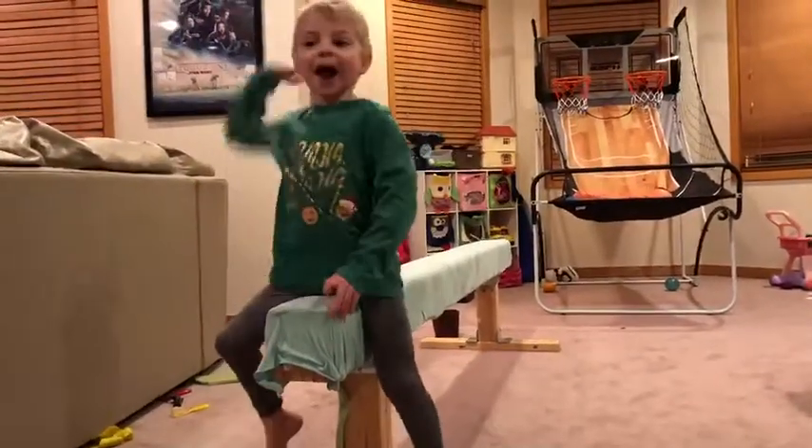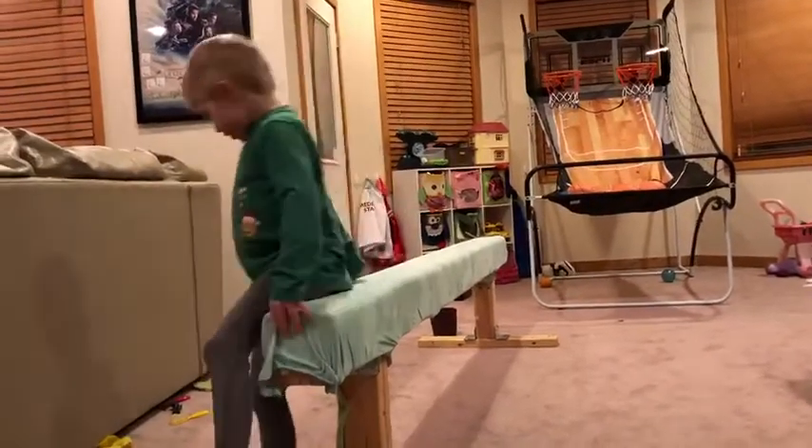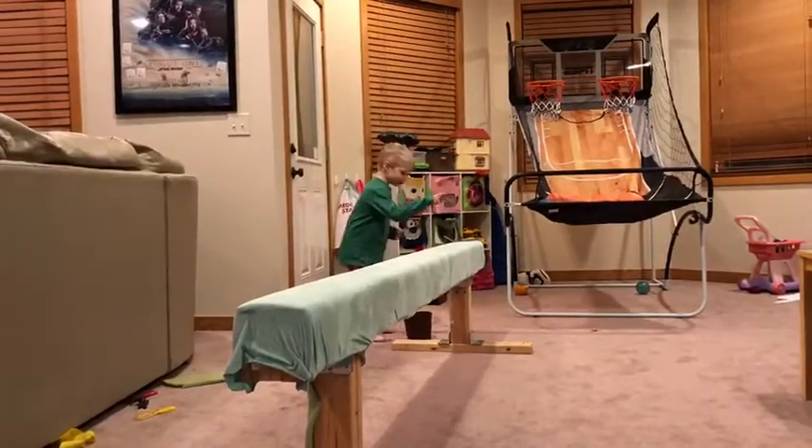Hi guys, welcome back. I'm ready. And we haven't heard of this yet, so we don't try to watch this.